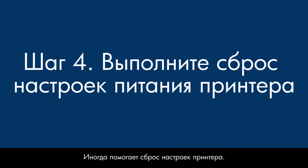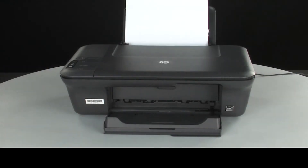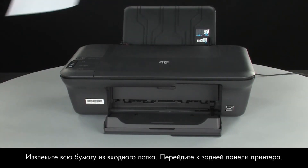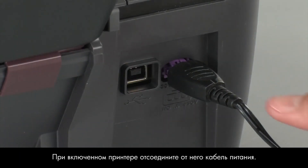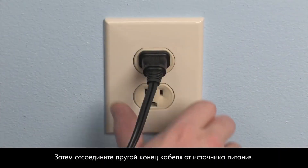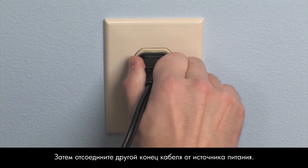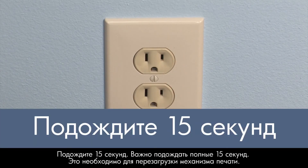Sometimes, the issue can be resolved by resetting the printer. The printer must still be on for these steps to work. Remove the paper from the input tray. Turn to the back of the printer. While the printer is still on, disconnect the power cord from the printer. Then, disconnect the other end of the power cord from its power source. Wait 15 seconds. It is important to wait the full 15 seconds to allow the print mechanism to reset.